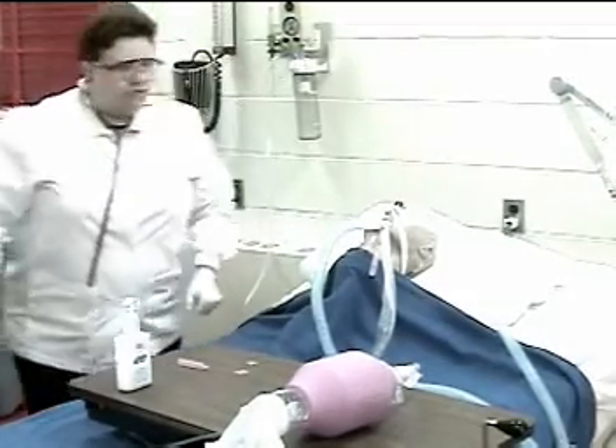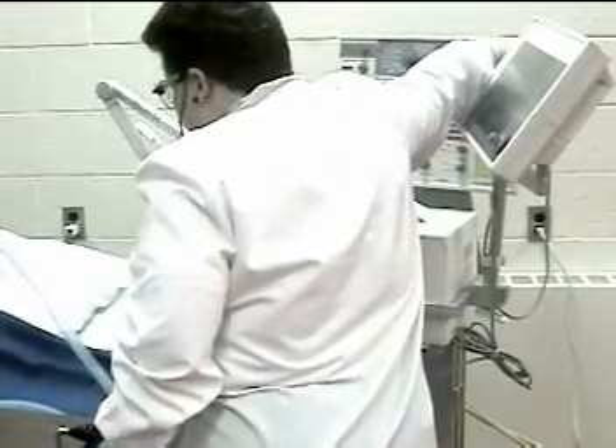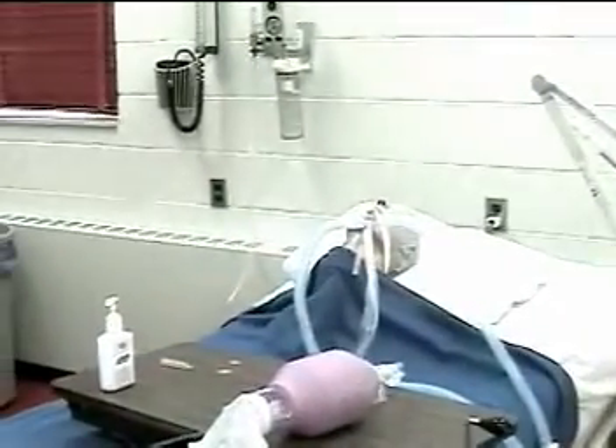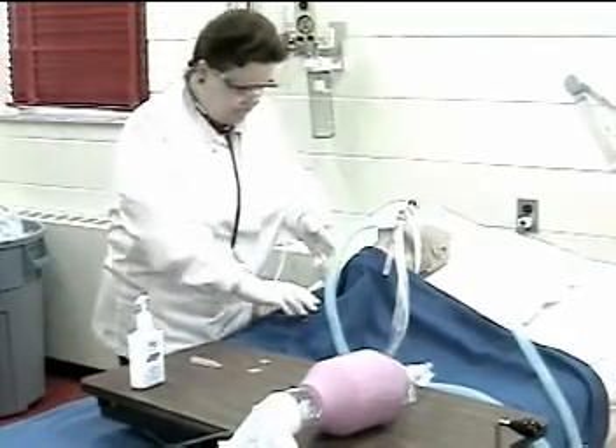Hyperinflate and hyperoxygenate the patient. This can be done with a resuscitation bag or in this case with the use of the ventilator, setting it at 100% oxygen and hyperinflating with extra breaths.